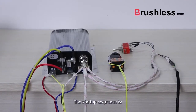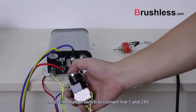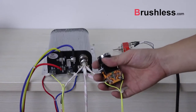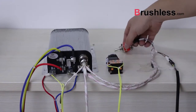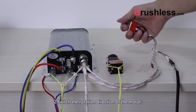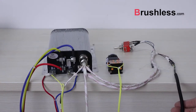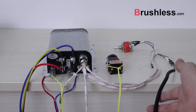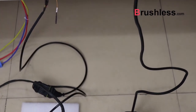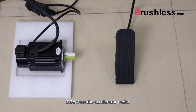The start sequence is as follows. Step 1: Press the button switch to connect line 1 and 24 volt. Step 2: Switch the rotation direction of the motor. Step 3: Depress the accelerator pedal.